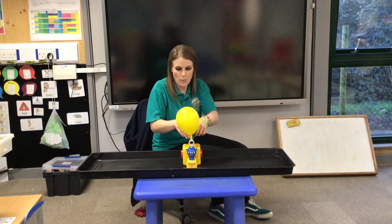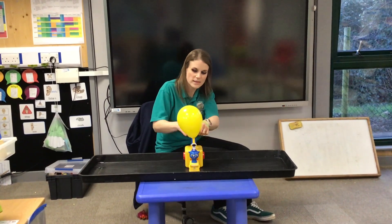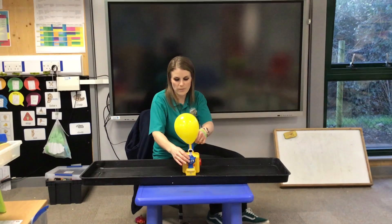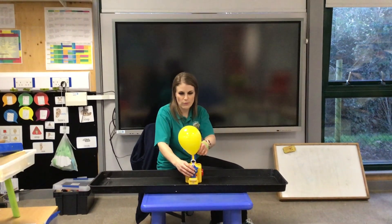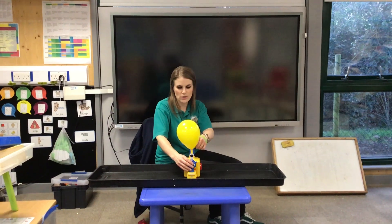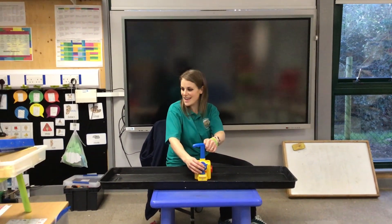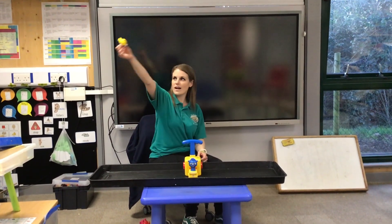One more. 1, 2, 3, 4, 5, 6, 7, 8, 9, 10. Alright, now we're going to count down from 3 and then push the button. Ready? 3, 2, 1. Whee! Did you see the astronaut? Hi!